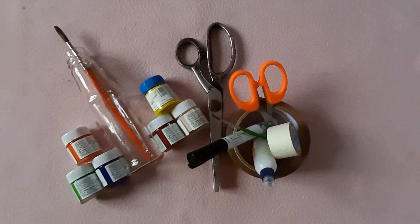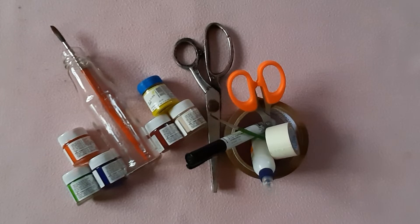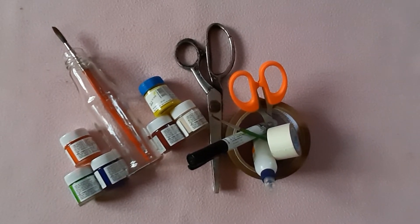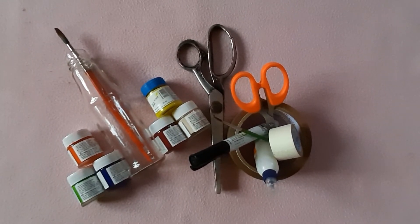Materials required are acrylic paint, brush, cello tape, chalk paper, scissors, black marker, glue, glass or plastic bottle, and plastic cover.